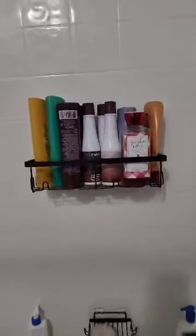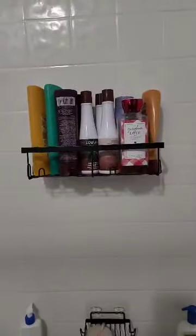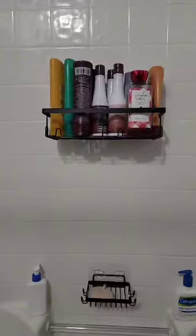You can also see how much this holds — one, two, three, four, five, six, seven, eight, nine — that's 10 bottles, and it looks amazing.